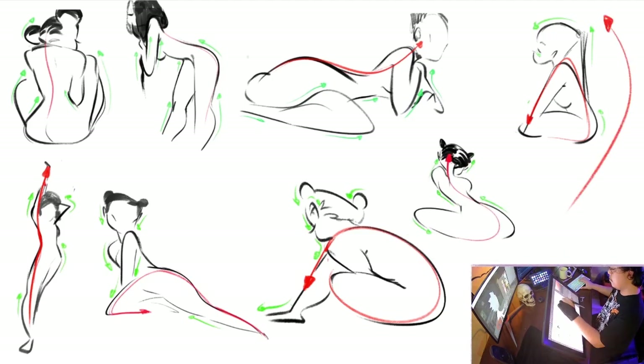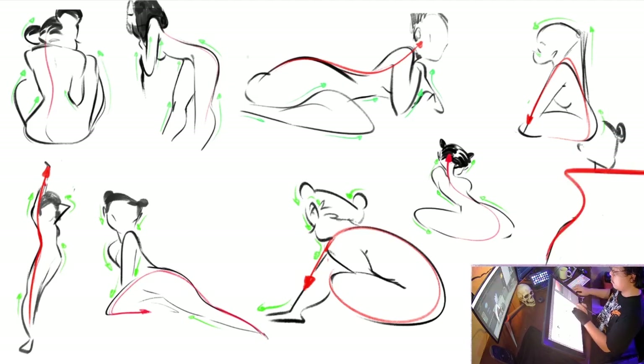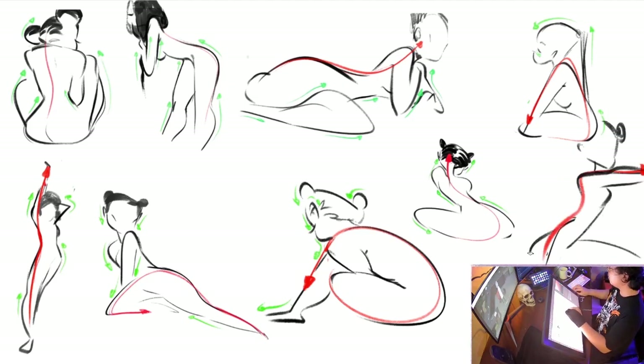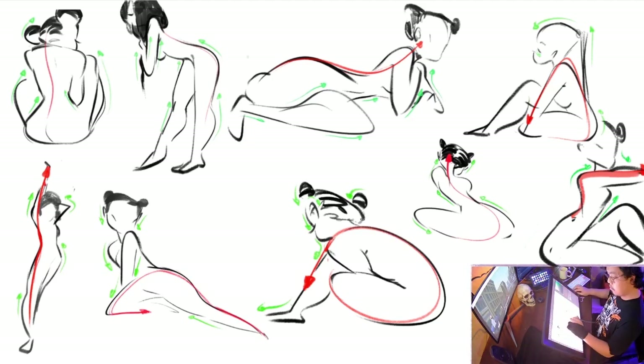You don't necessarily need to create a red line all along your drawing. You just need to take into account that there is this imaginary line in your drawing that helps the movement of the character. It's pretty easy once you get to know it. Now that you guys have an idea of what the line of action is, let's apply it, shall we?